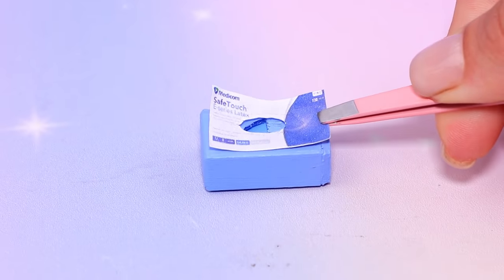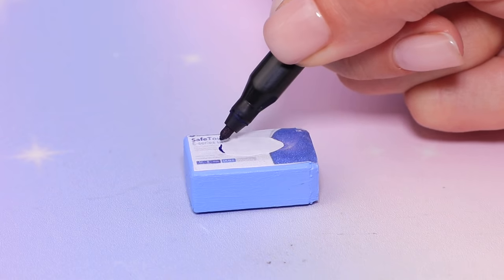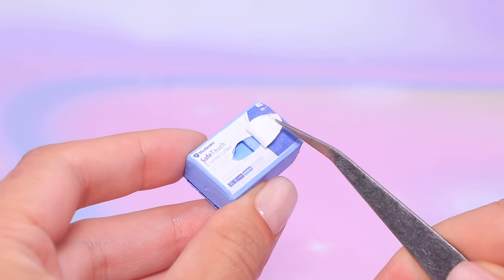Glue on a label with an opening in the middle. Don't forget to add a sticker! Now we'll know which side to pull, and the gloves will always be easy to reach!